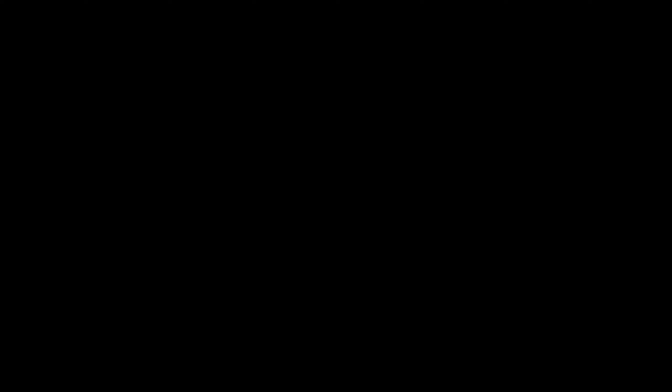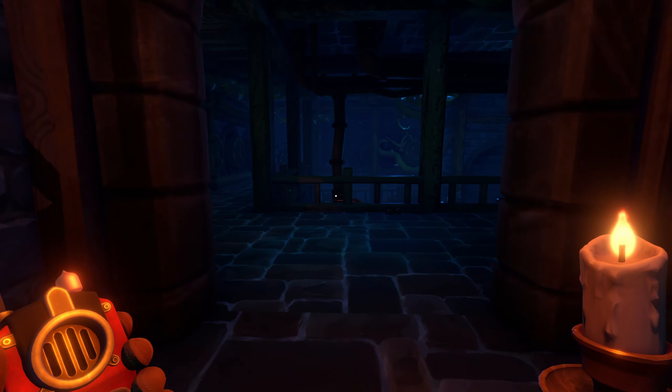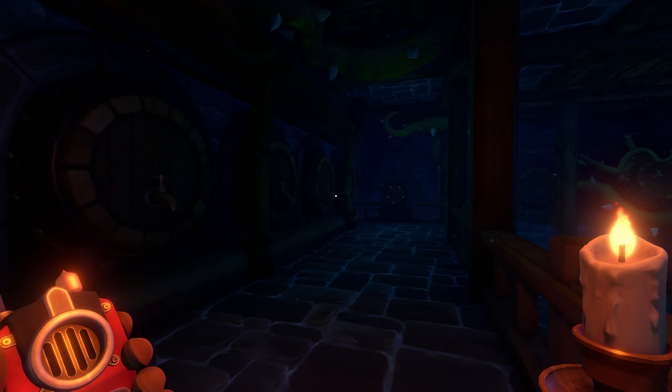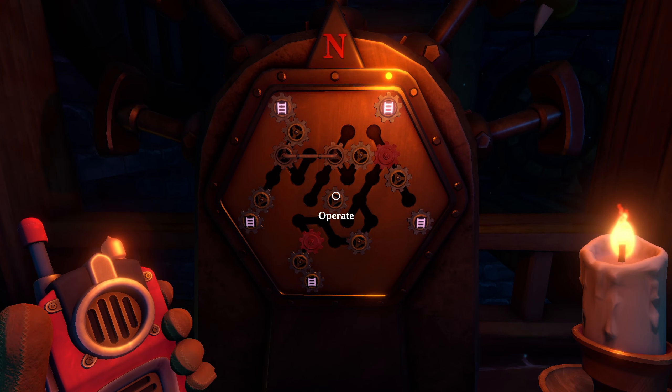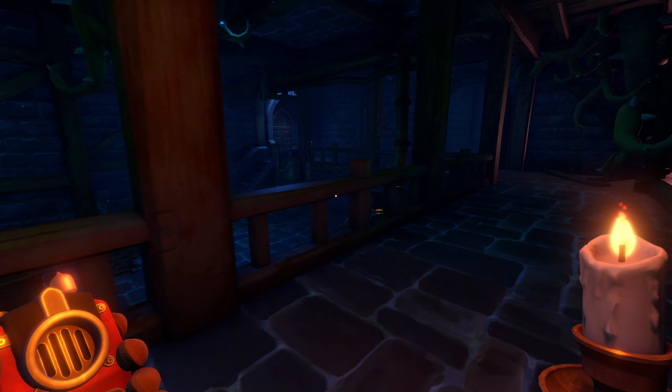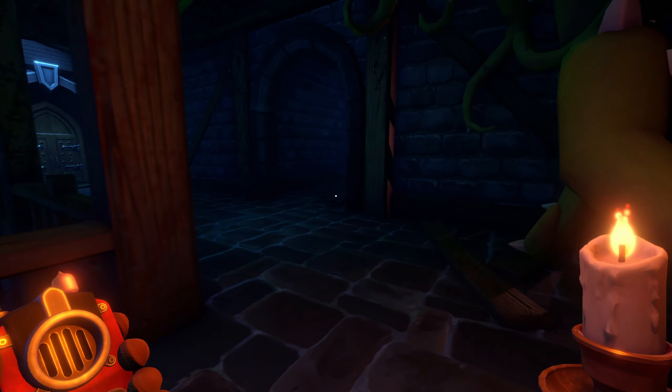Maybe I shouldn't go in there. I think it only starts the puzzle when you go in. Is that the only part of this puzzle? What about the color stuff? Let me just have a look around the room before I go and kill myself again.